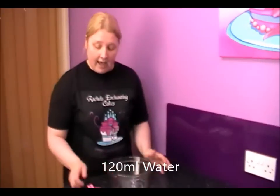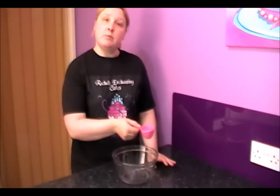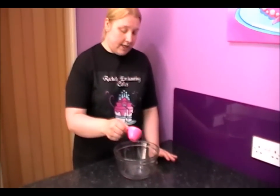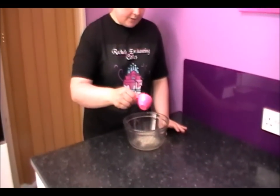From what I've read, you need to make more glaze than what you're actually going to need. I've got 120ml of cold water and four teaspoons of gelatin. The first thing you need to do is simply sprinkle it over the water, like you would do in the fondant tutorial. I'm going to try and keep it all nice and even, just like so.